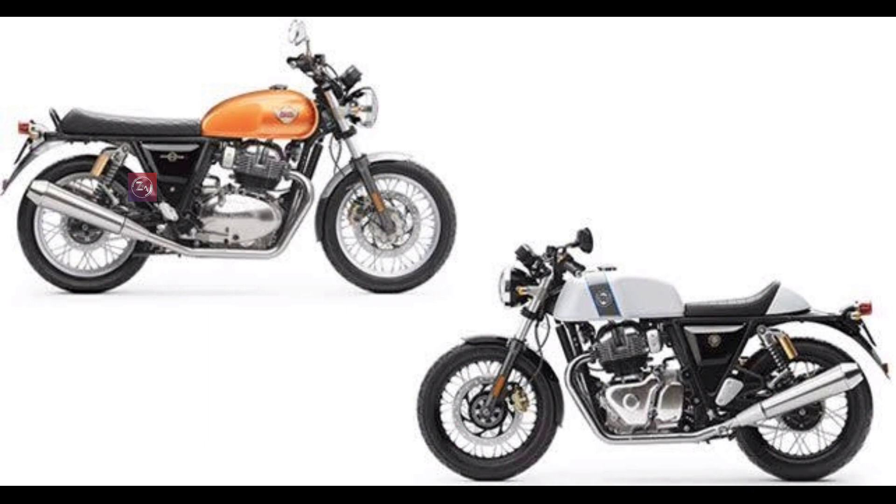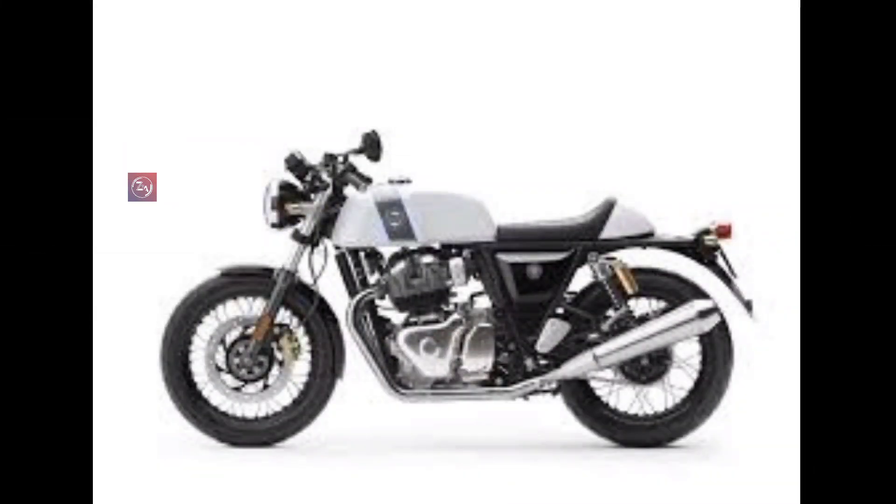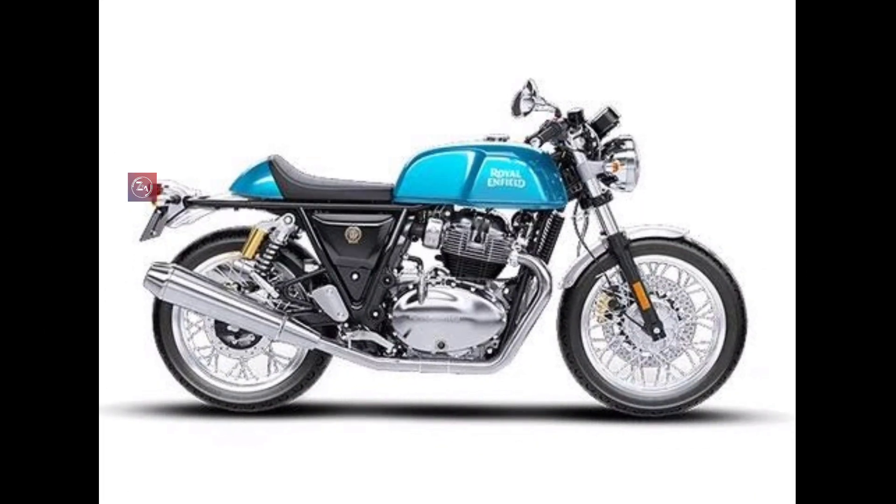For the electrical setup, the bike provides LED lights throughout — including LED headlights, LED turn signal lamps, LED tail lights, and daytime running lights. There are two tube-style light units.